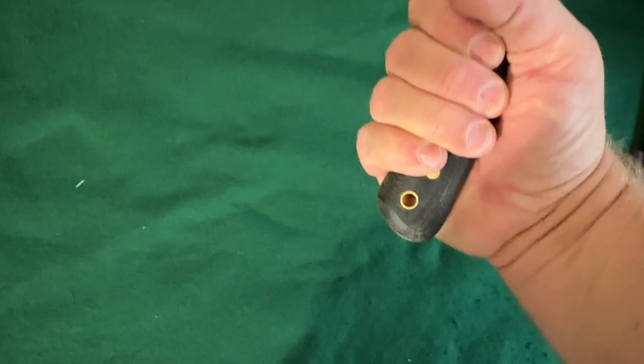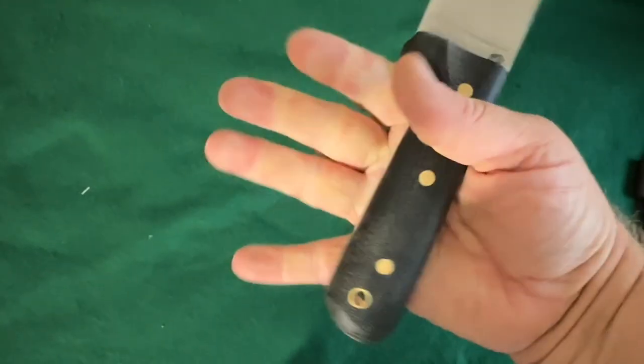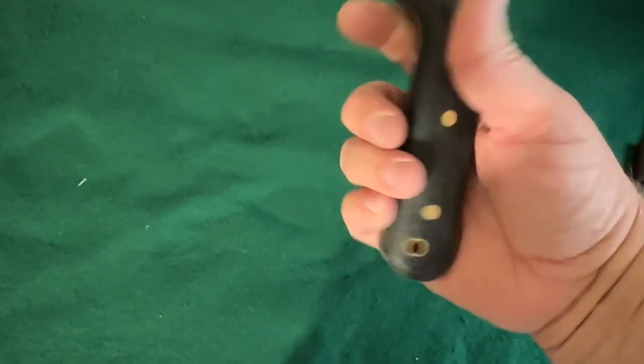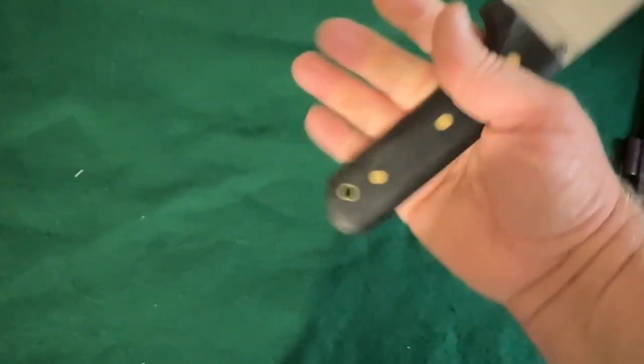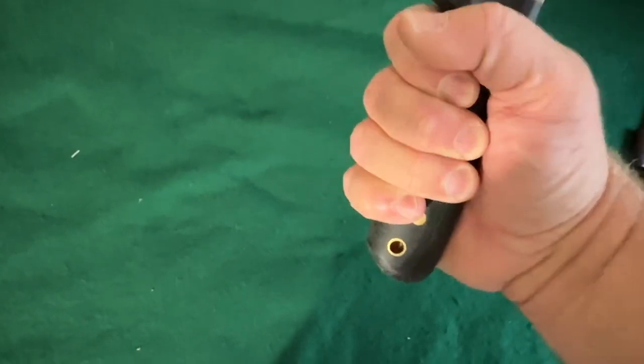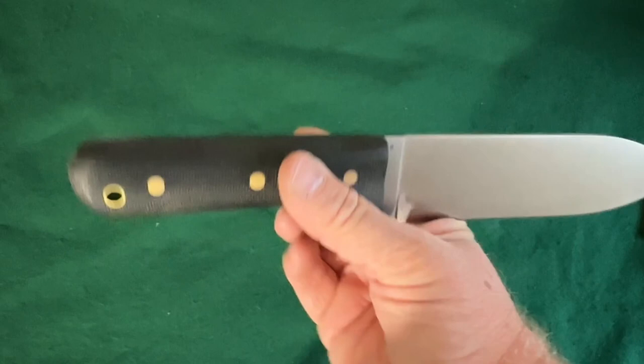I really like the handle on this one — that's a big chonky handle. I think they call it a broomstick handle, and it does feel like a thick broomstick in the hand. That's kind of cool, I really like this one.